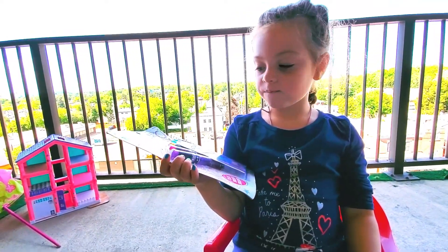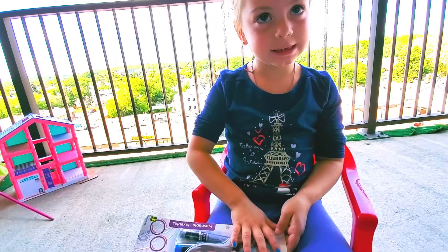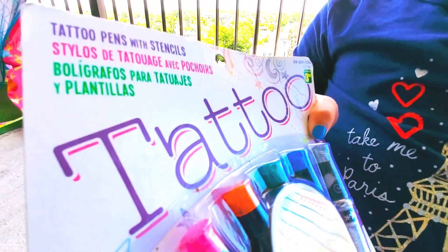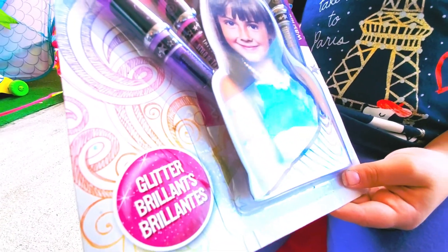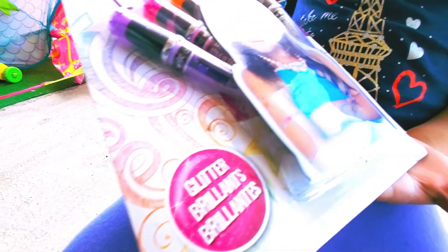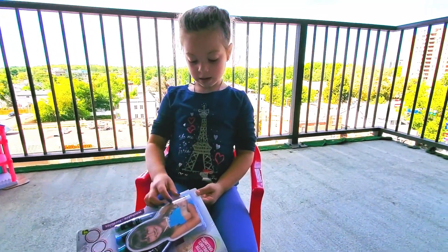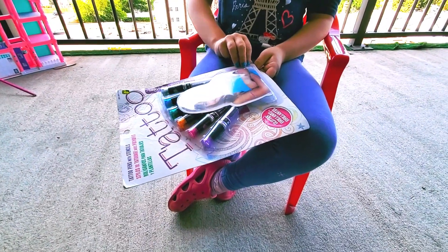So let's show your subscribers what we're looking at here. Okay, we open it — we got to show them first. So see, the glitter pens. And we have this little girl here. Let's unwrap it and we're going to show you subscribers how to apply the tattoo after we unwrap it. Let's do it, baby.